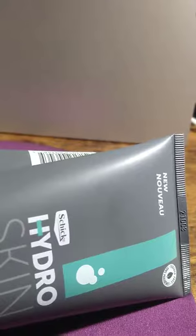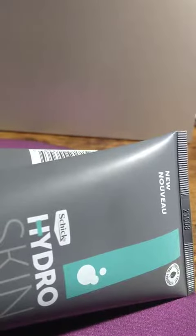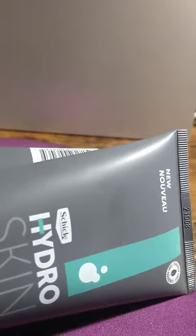Schick is typically known for anything to do with shaving — the cream, shaving foam — but this is the first time they have an actual skincare product. This is the first time I used it, and you get it as a convenient two-pack. It has almost a shaving cream texture.